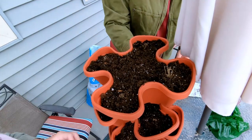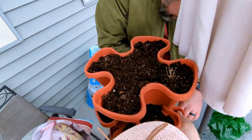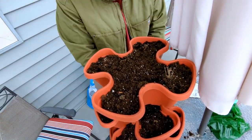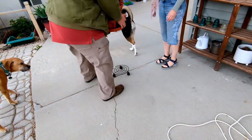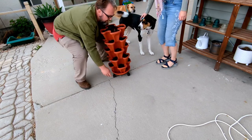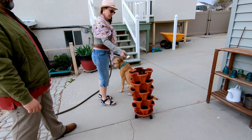Have any of you had experiences with strawberries in this type of pot? What have been your experiences? Does it dry out too fast? Do the strawberries have enough room to grow? Let me know your experiences.